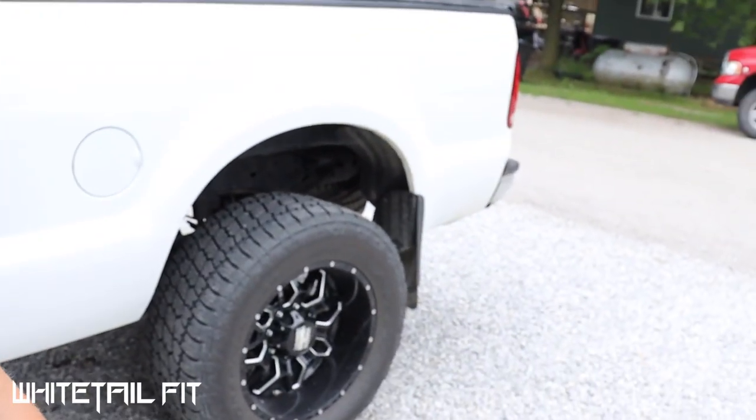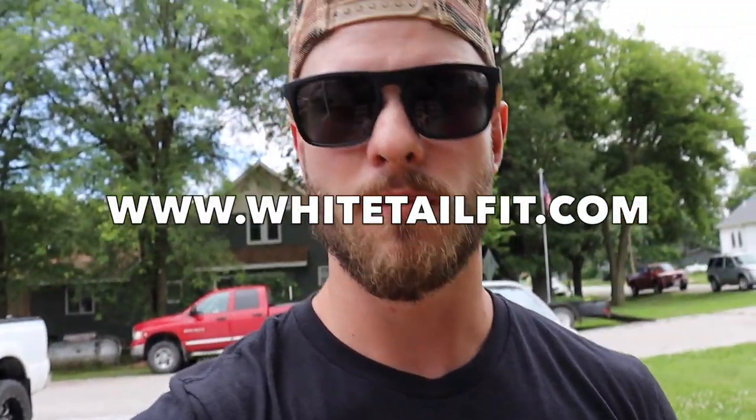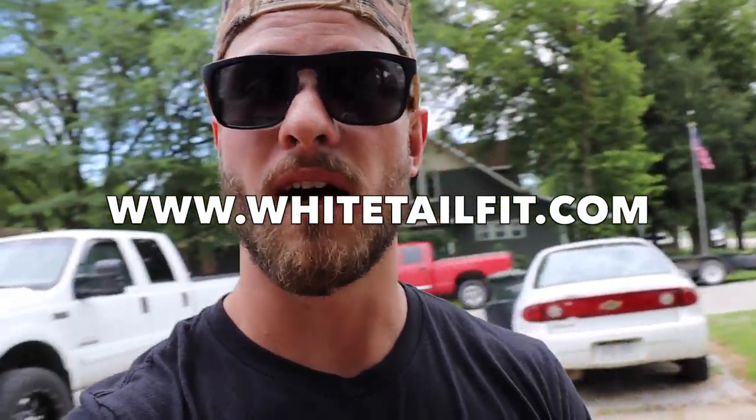Anyway, I think that's all the updates. If you like any of the stuff I'm wearing, I've got logo merch on my website — WhitetailFit.com. I've got hats, t-shirts, hoodies, all that good stuff. If you want to help support the brand and the Whitetail Fit community, I'd really appreciate it if you checked out the gear. If you liked this video, smash that subscribe button and give this video a like — appreciate y'all, catch you next time.